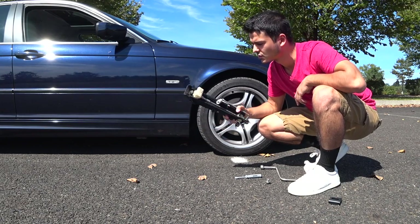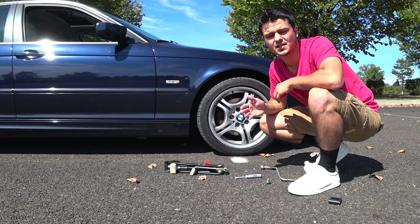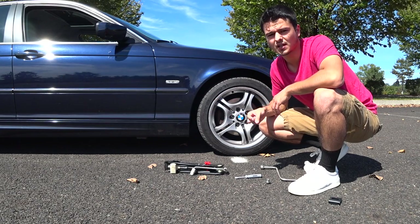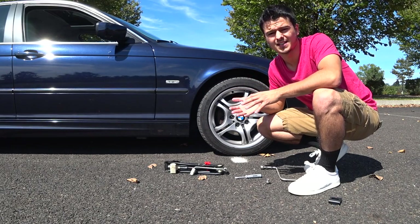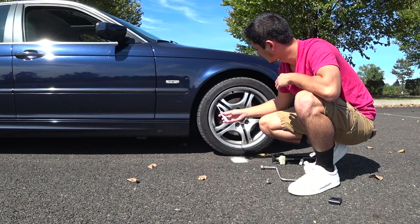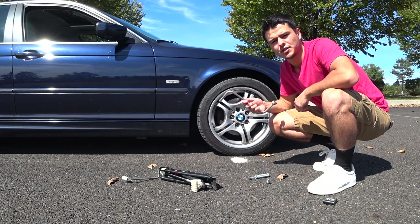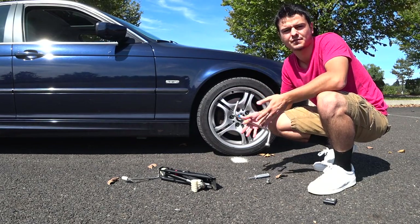You need your jack to lift the car up and obviously you need your spare tire. Other things to consider having are gloves in case it's wet, snowing, or muddy, a flashlight in case it's nighttime so you have enough lighting, and wheel wedges to ensure stability so the car doesn't move when you're changing the wheel or lifting it up. If your car has hubcaps, use a screwdriver or pry bar to get them off and reveal the lug nuts. After that, use your wrench to break the lug nuts free so they're easier to remove after the car has been lifted.